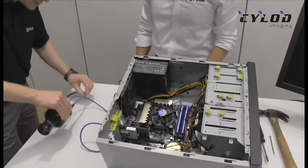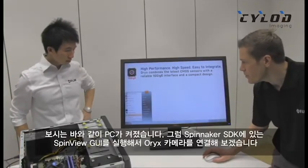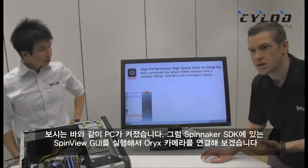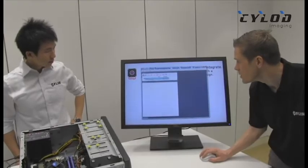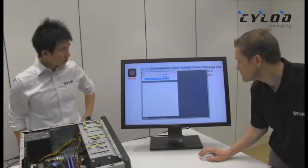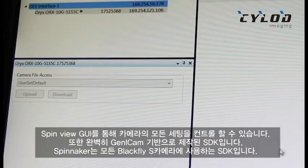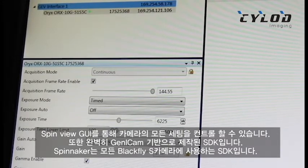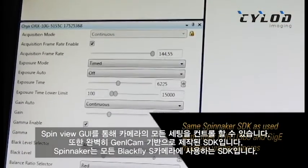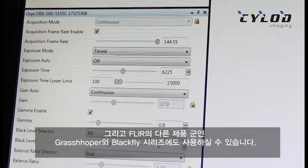All right, let's switch it on. Now that our system is booted up, I'm going to go ahead and launch the SpinView GUI for our Spinnaker SDK and we will launch the Oryx. We can see that the SpinView GUI gives us full control over all of the camera settings. It's a fully Genicam compliant SDK — the same SDK we use for all our Blackfly S cameras, and it also supports FLIR's other machine vision cameras like our Grasshopper 3 and Blackfly series.